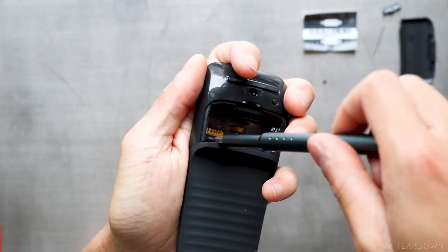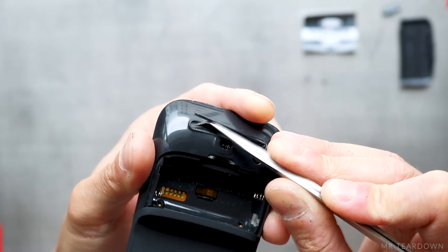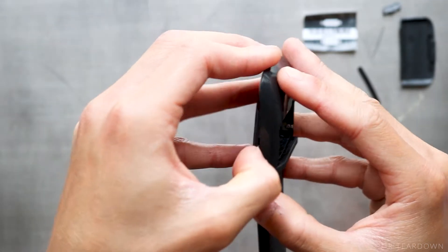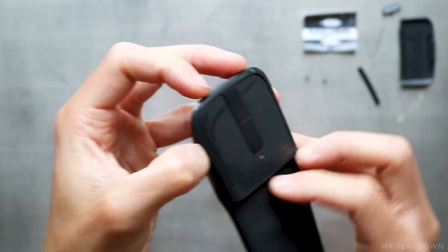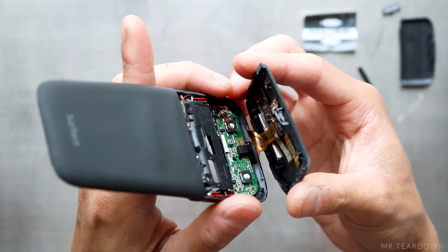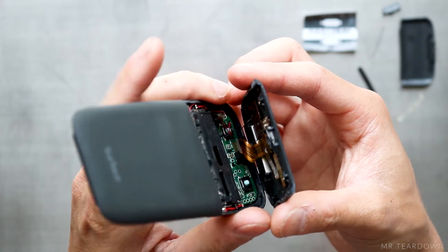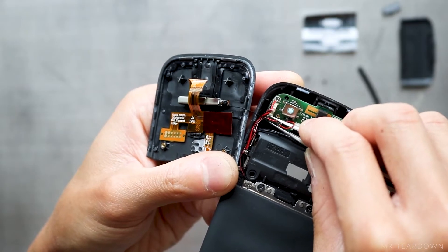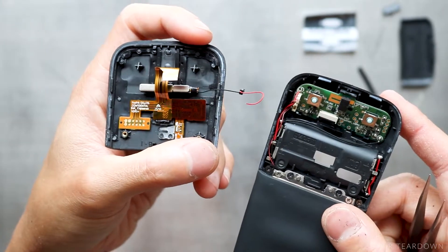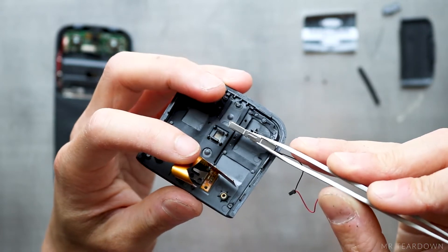I removed the two screws under the label, the plastic strap, and then the double-sided tape, because I don't want to be surprised by any hidden screws before I pry the button cover off. There are four undercuts holding it in place. The red wire and the flat circuit will pull out as I was forcing this open. The two halves can be completely separated after the haptic vibrator connector is unplugged.